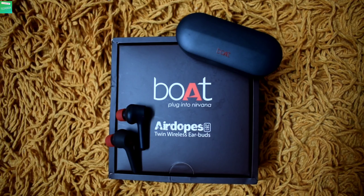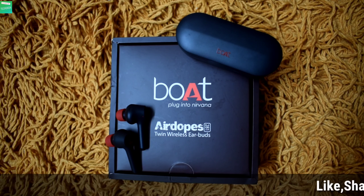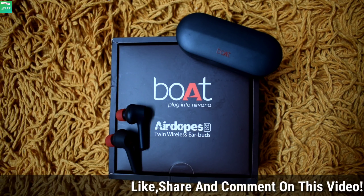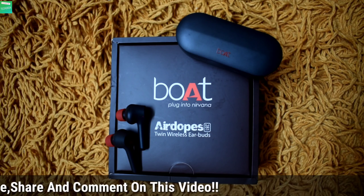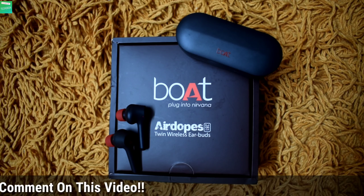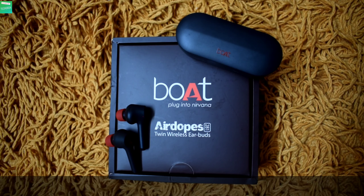If we talk about the sound quality, you get the best experience. Regarding the price, this is priced at rupees 2,400, or you can get it for less if there is an offer, and you can purchase it from online and offline stores. Thank you guys — if you like this video please like, share, and comment. We'll meet in the next video, thank you.